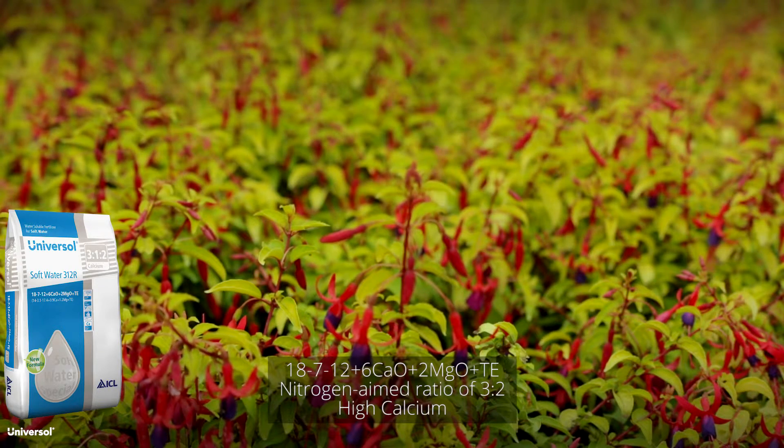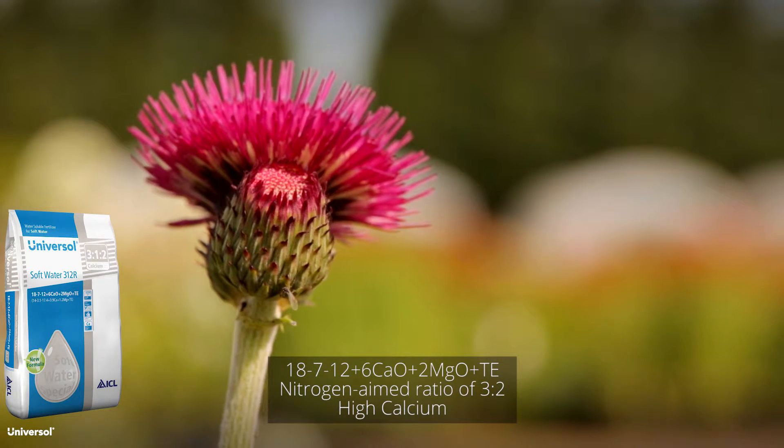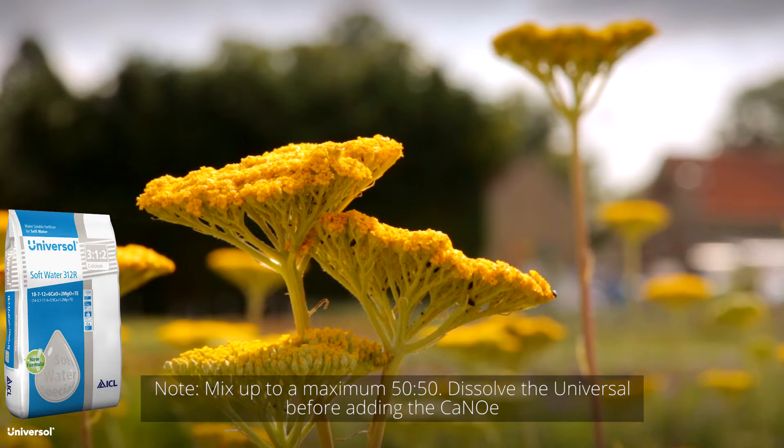Our Universal Soft Water products have been developed for soft irrigation water and provide a continual supply of calcium for healthy growth. Universal Soft Water 3-1-2-R is ideal for foliar crops and for the early growth phase, and can also be mixed with calcium nitrate.